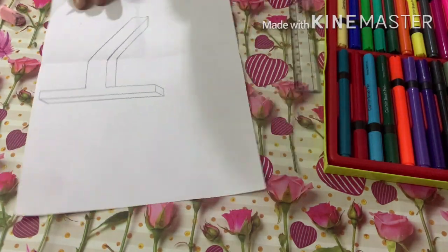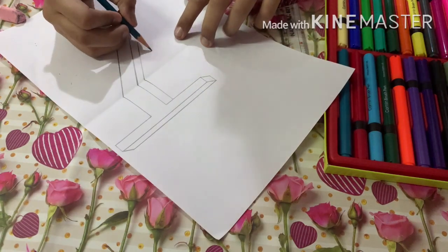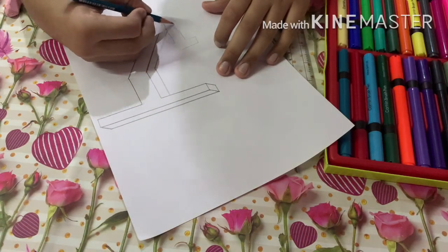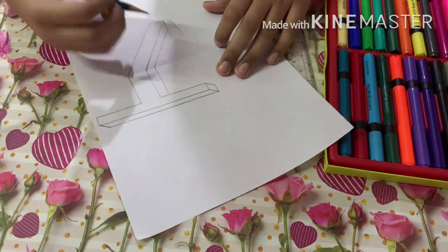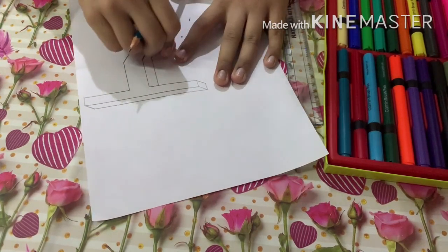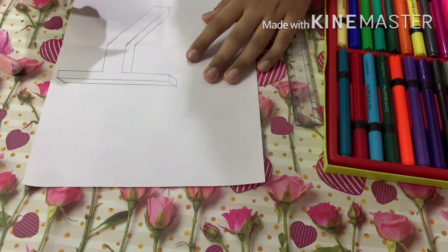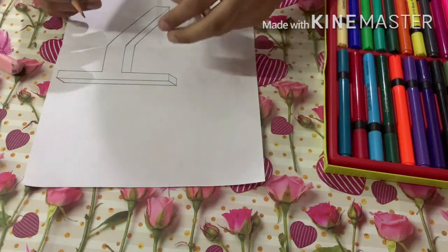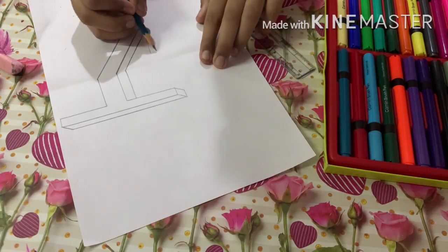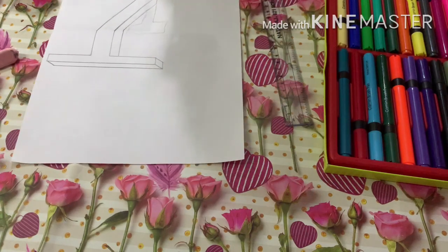Our base for the T is ready. Now let's draw the shadow — right there, connecting like this. Now let's draw the shadow for our 3D letter T.